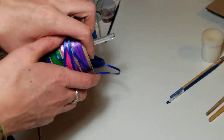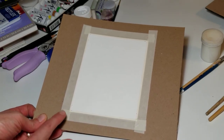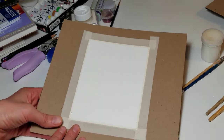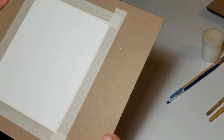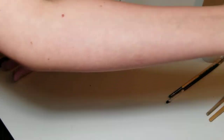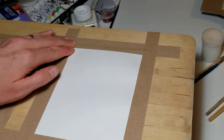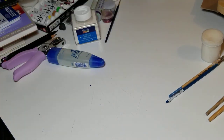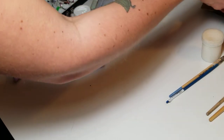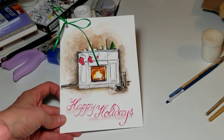We'll be preparing our paper and painting on it while it's taped onto a board, so you'll probably need to get some kind of board — like this one, or an old cutting board from home that you can tape over. Make sure the paper stays firmly on the board while you paint. I'll also show you how to take the tape off when we're done.